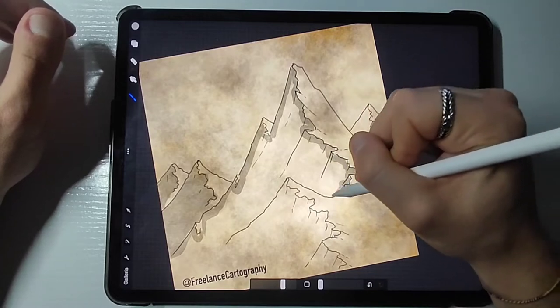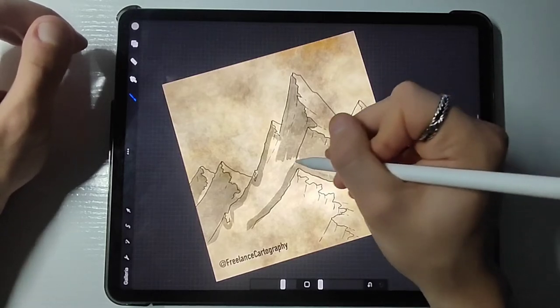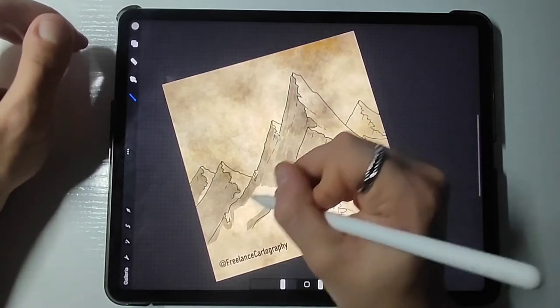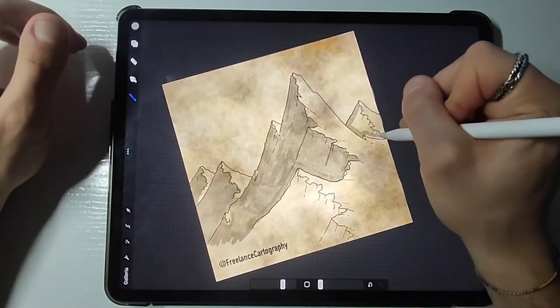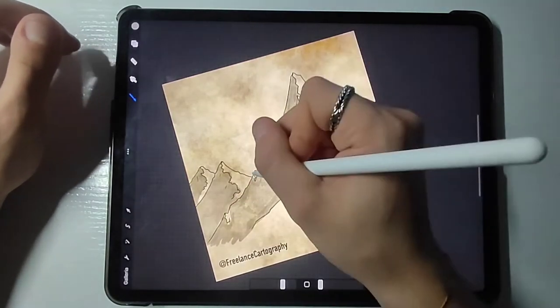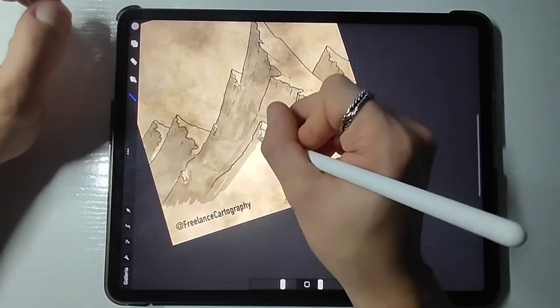The main thing you gotta keep in mind is that to make it feel more realistic, you need to add a darker shade of gray just underneath the ridge line to make people understand that there is a strong verticality in that point. I'm going to show in a bit what I just said.